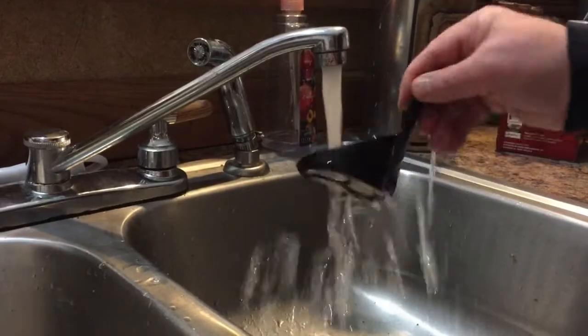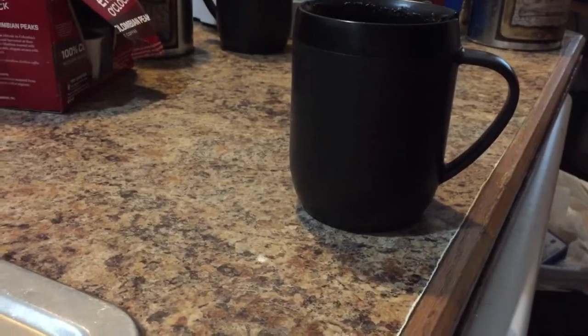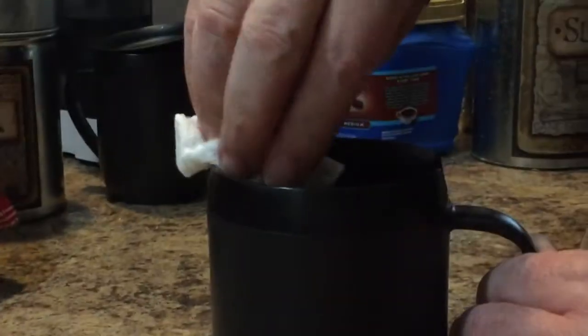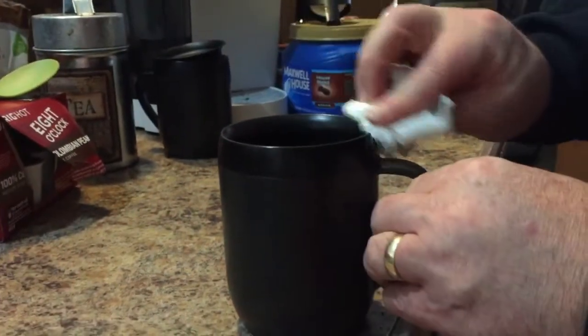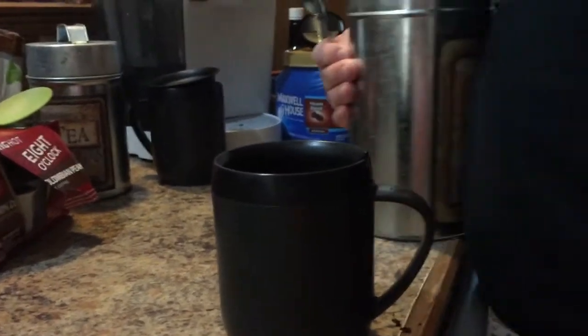Now 99.999% of your grinds have come out of your coffee. We can go back to our coffee. There is a bit of grime on the side, but we can simply wipe that away. Then we put in our sugar and our creamer.